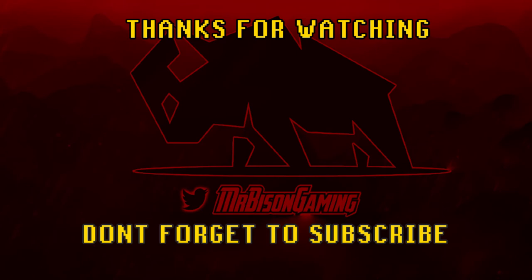So yeah guys, not to waste anybody's time — thank you for watching the video. Hopefully I've listed everything and haven't missed anything in the description. Like, rate, subscribe, do all that good stuff, and I will see you all in the next video. Have a good one. Now, face the mighty Bison.